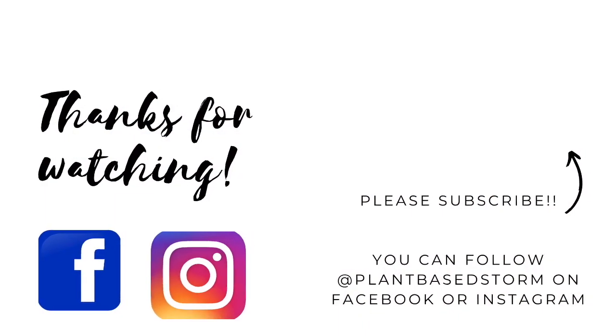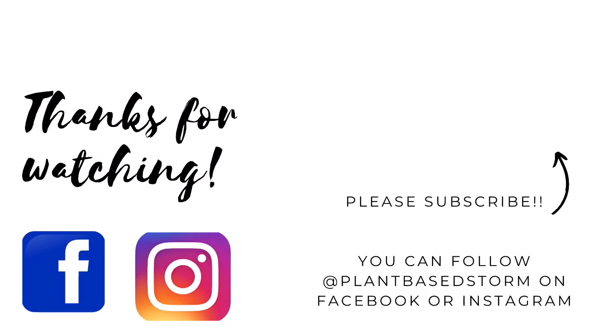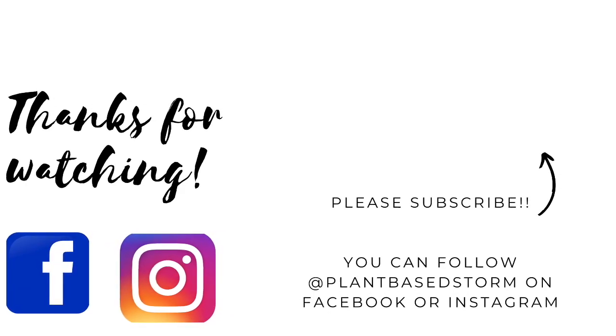If you like this video, please don't forget to share and subscribe, and as always, thank you so much for watching.